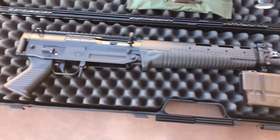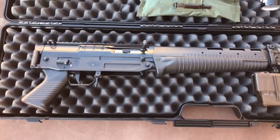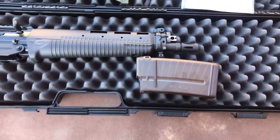Anyways, I just wanted to bring a quick video. I don't think there's anything on YouTube other than the Larry Vickers 308 video of him shooting this as an SBR. Thanks for watching.